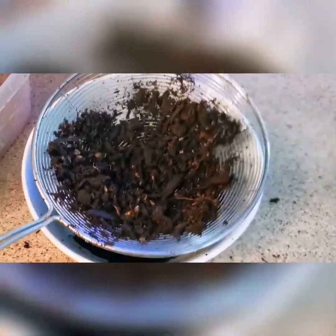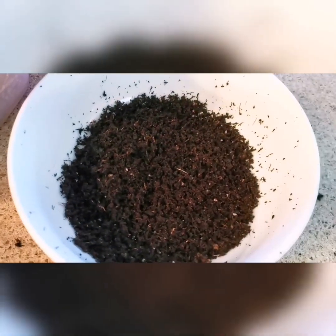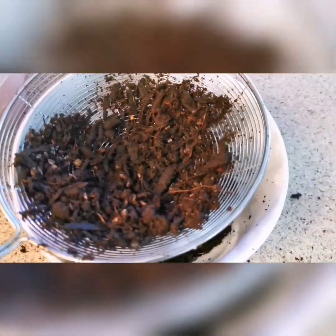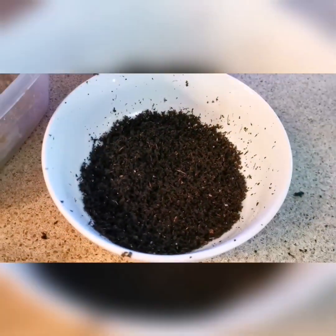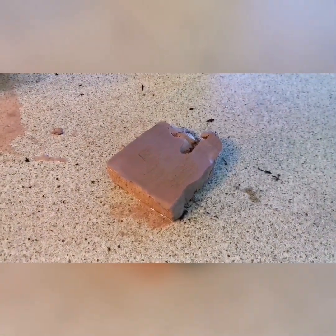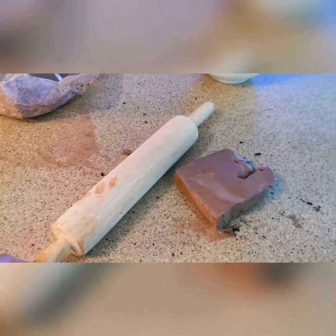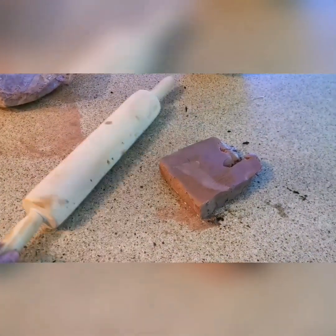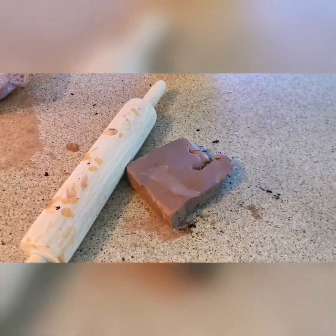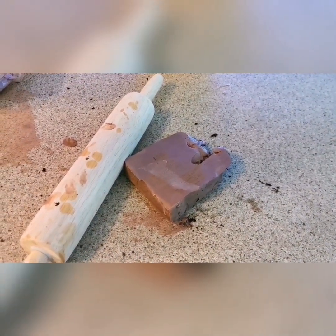As you can see, this strainer works pretty well — all the big pieces stay on top and all the fine soil goes through. I'll do a bit more to get as much good soil as possible, and then we'll move on to the next stage. Now you need to cut a decent piece of clay — pre-moistened so it's easy to use — and use the roller to flatten it out to approximately two to three millimeters thick.